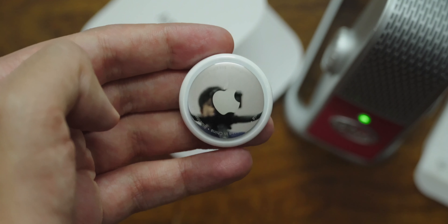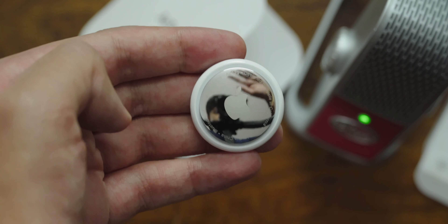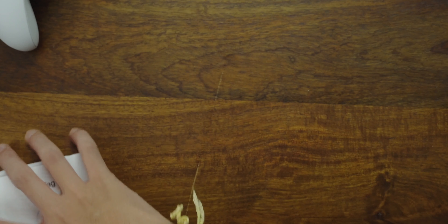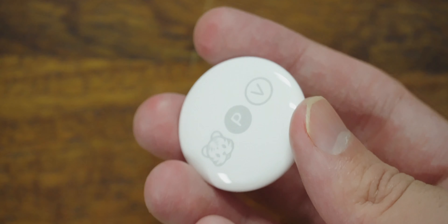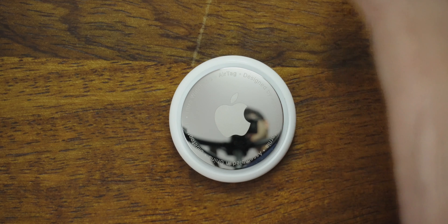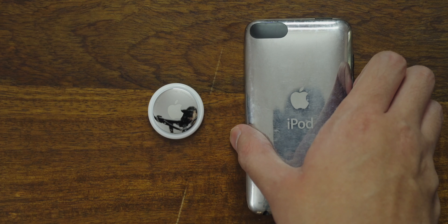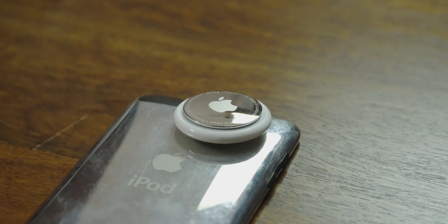That front is pretty shiny — you can see me in it. AirTags are completely customizable at order: you can put select emojis and letters on them. I opted to go for an emoji along with my initials. You'll notice that the front is made out of stainless steel, which reminds me of the backs of old iPods and iPod touches. In time, this will probably look like that.